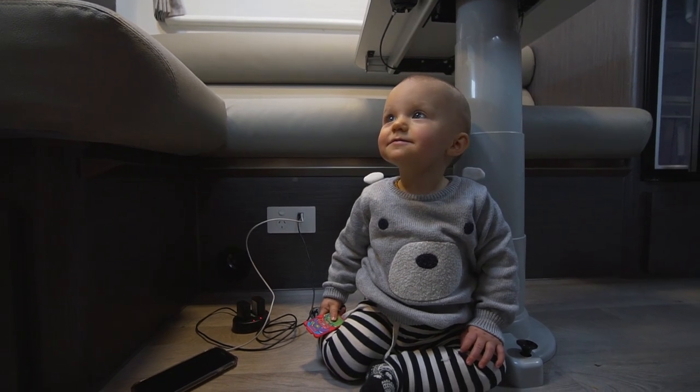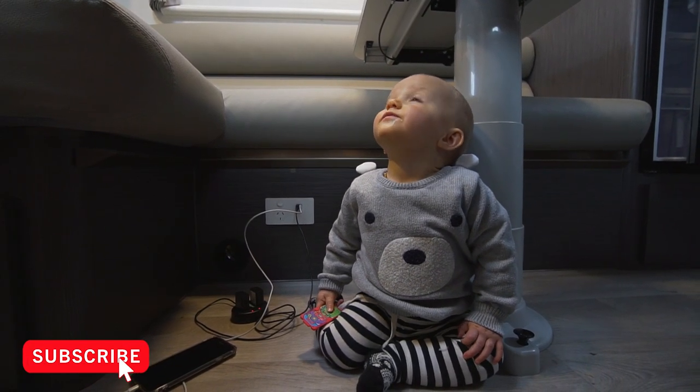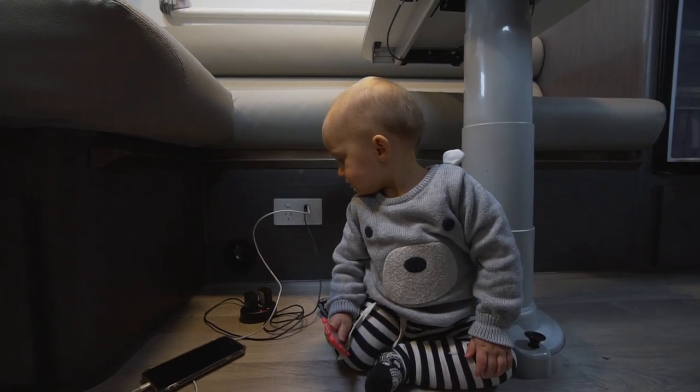This caravan has two USB plugs. It's a 2019 Jayco Journey, a 19-foot three-bunk family caravan. It has a few 12-volt cigarette-style sockets — one behind the TV and a couple down in the bunks — but nothing by the main bed. We'd expect USB plugs for charging phones, tablets, e-readers. It has two in the whole caravan and they're in the worst spot: down below the table by your feet at the dinette.